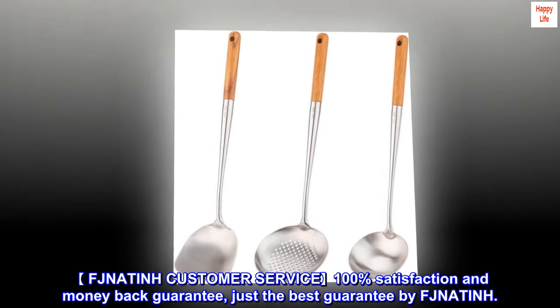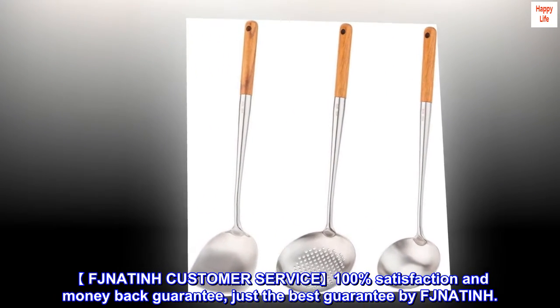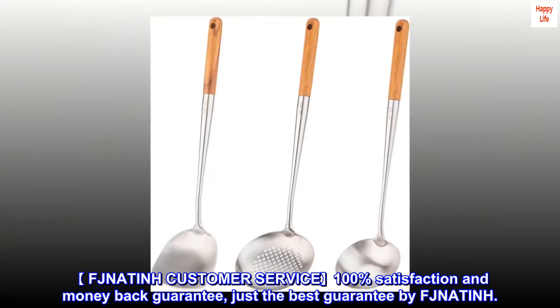FJ Natan Customer Service: 100% Satisfaction and Money-Back Guarantee. Just the Best Guarantee by FJ Natan.